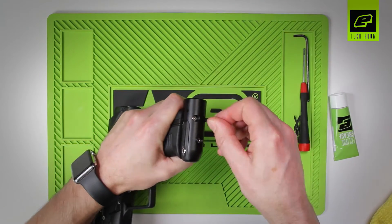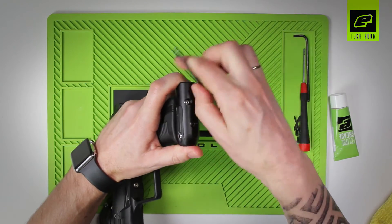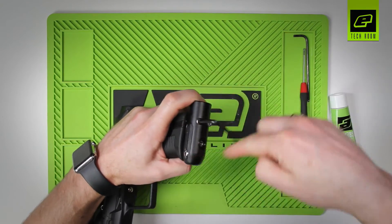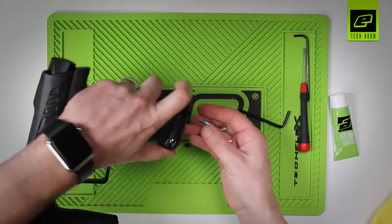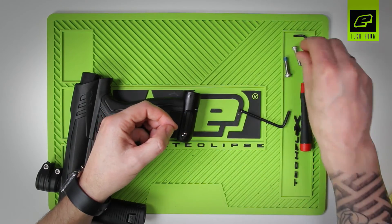To turn it over, use the X-key and slacken off both of the screws. These do have anti-vibration patches on them so they don't come loose, which does mean they're a bit tight to remove. Slacken both of those off and drop them out. You can see the blue anti-vibration patches on those — they hold them in place nicely.